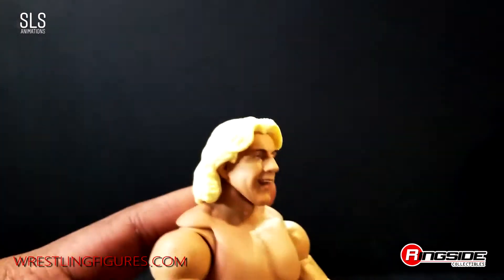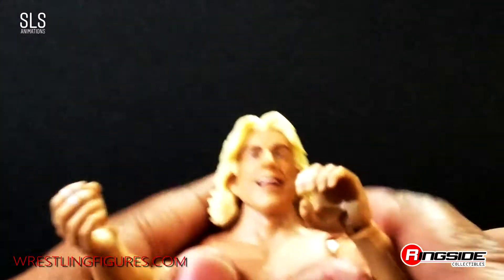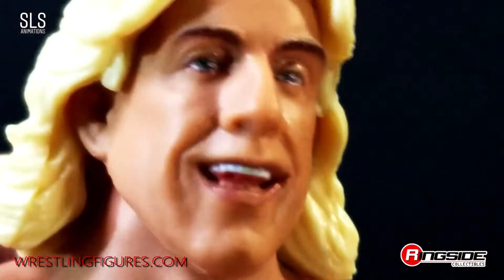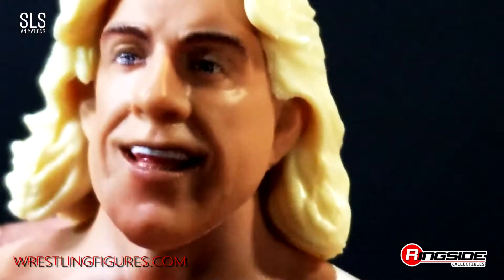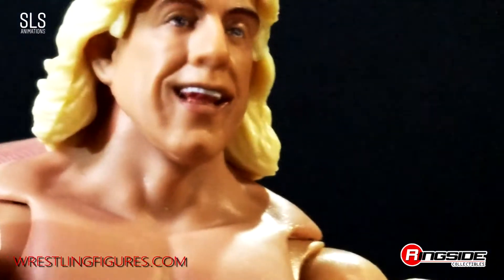I could go on all day bragging about this figure, but now I'm going to show you the face scan. Boom — the big laugh, you know the one. Styling and profiling, Woo — you know the one, for the promotions.